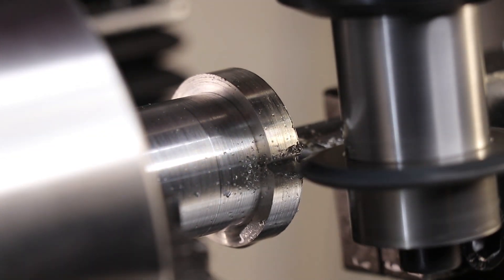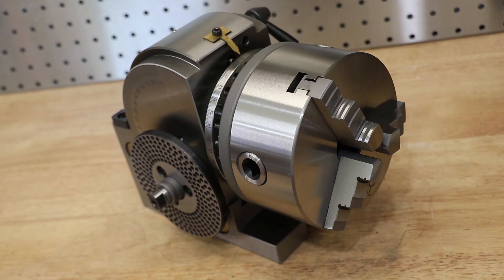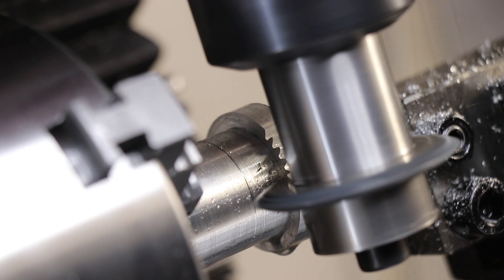I recently made a video where I machined my own spur gears, and one thing a lot of people were interested in was the dividing head which I picked up brand new, 5 inch chuck included, for a little over $200 US dollars. And if you know how much a dividing head usually goes for, you'll know that this thing has no business being sold for $200.